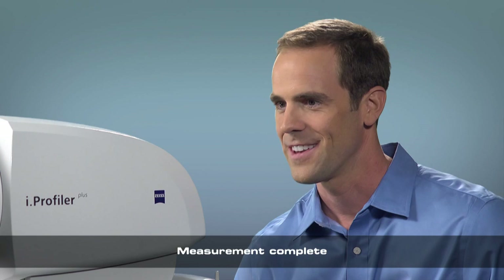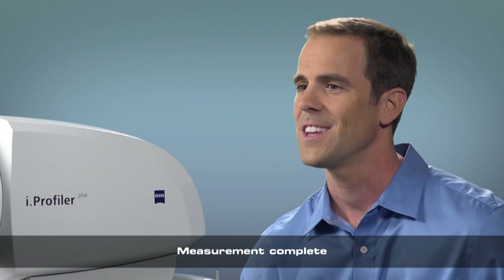Great, you can relax now. The measurement is complete. Stay seated as I review the quality of the measurement.